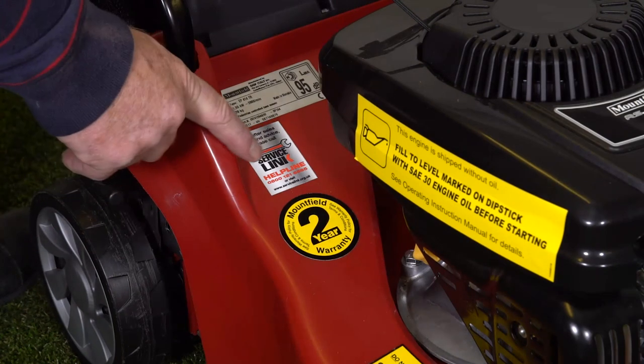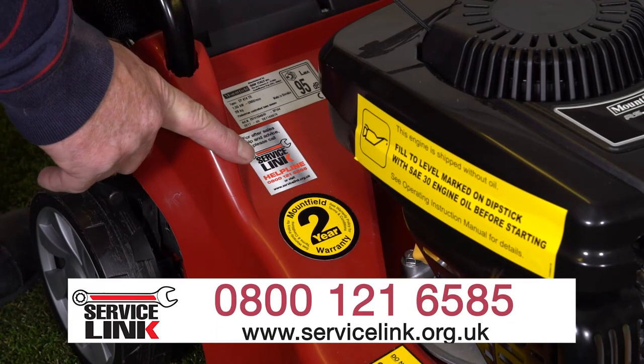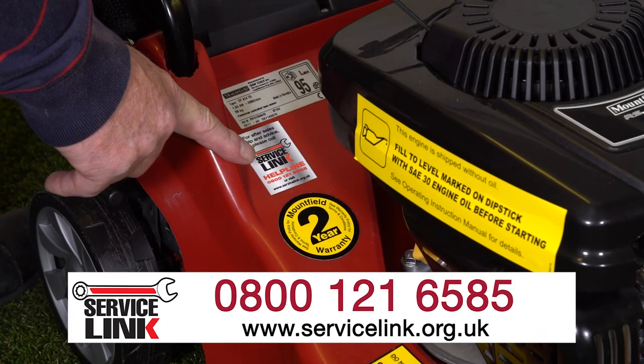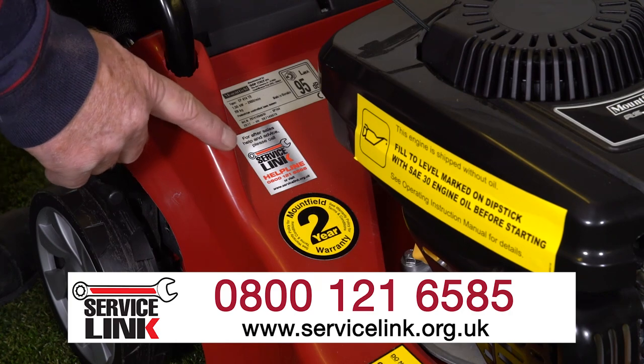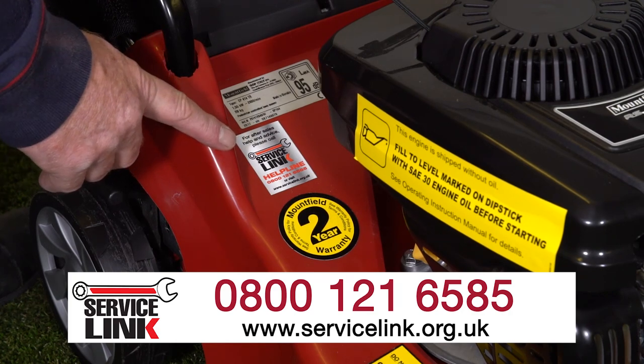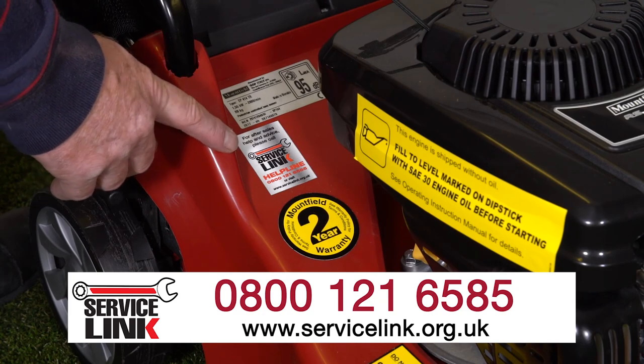Service Link is Mountfield's own service centre and there is a helpline number here. If you have any difficulties with your machine, give the call centre a call. They will either resolve it over the phone or refer you to one of our over 600 Service Link dealers throughout the UK and Ireland.